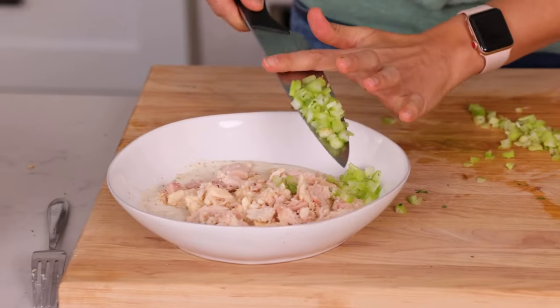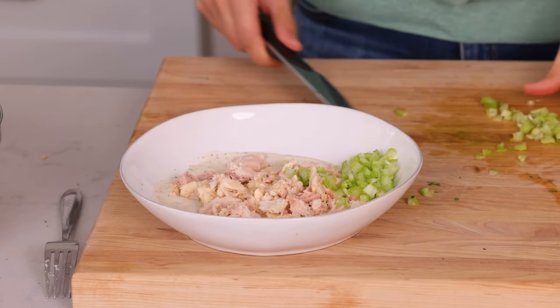Does anybody else have a hard time measuring things when they're whole versus when they're chopped? I always think I need more than I actually need. But this extra celery will come in handy next time I want tuna salad. We'll go ahead and add all the celery on top of the tuna.